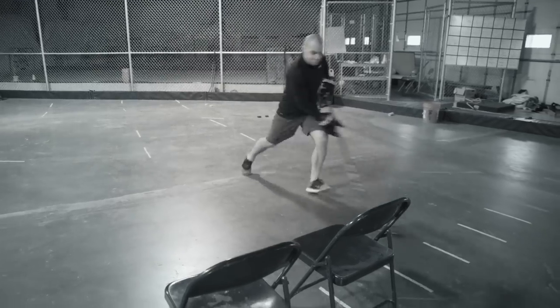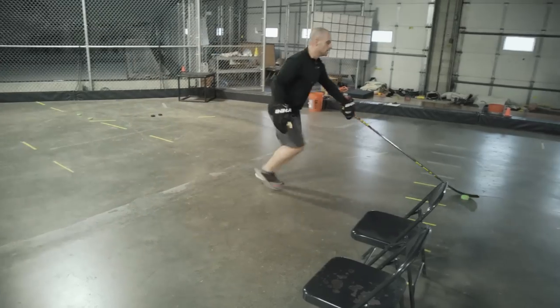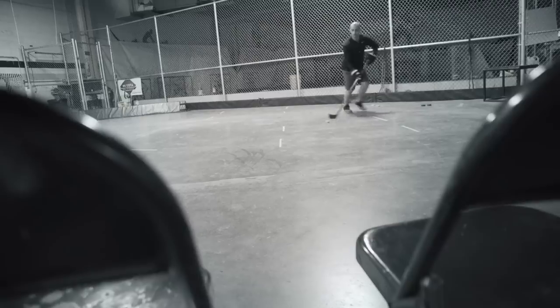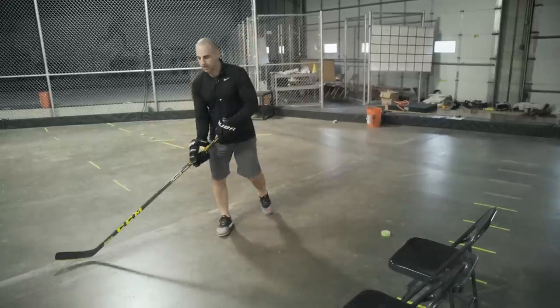In order to sell this you have to turn this way and then cut behind them. When you make that cut, extend your reach out to protect yourself and protect that puck, and get it out as wide as you can.